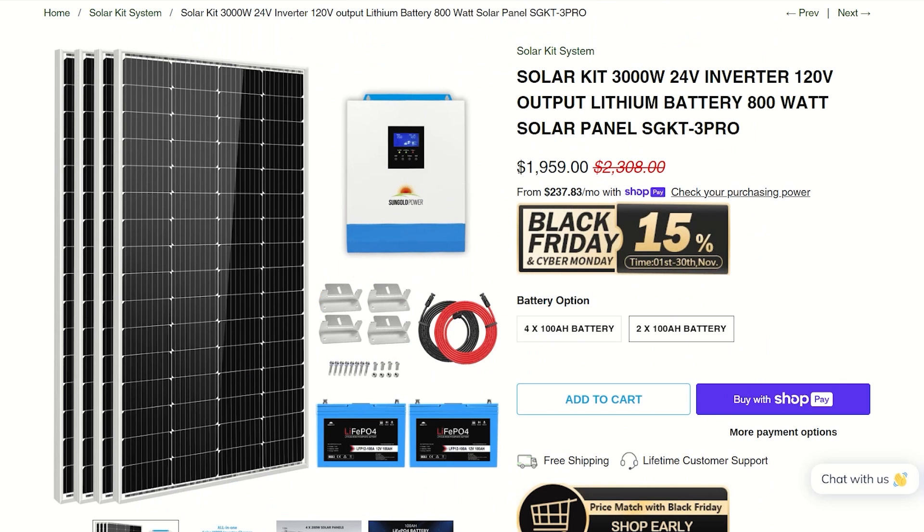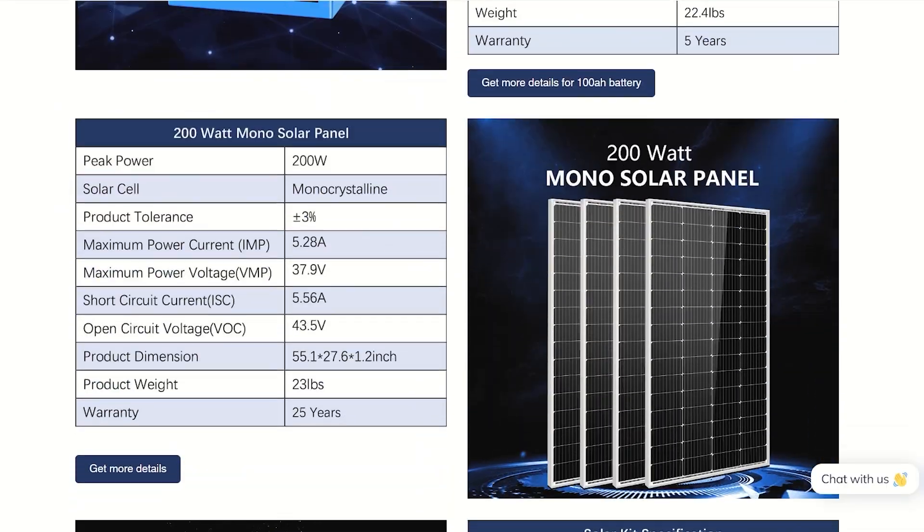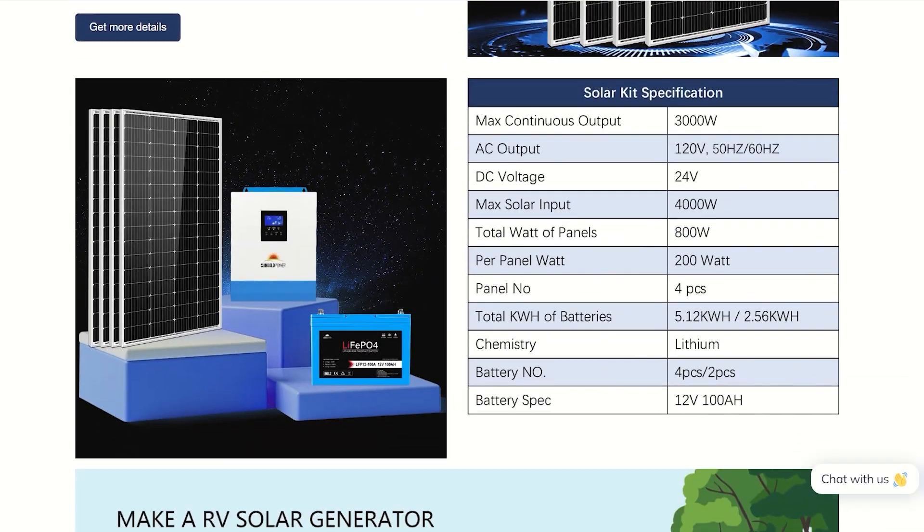Here's a nice, cheaper setup that will give you a pretty good head start on a portable power station that costs the same price, plus you get solar panels and everything all included. This website in particular makes everything really easy — every kit is clearly labeled with what's in it, total capacity, output, etc. I highly recommend checking out the different off-grid solar kits they have in the Black Friday deals section.